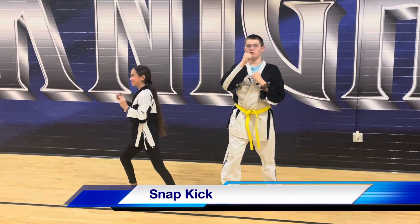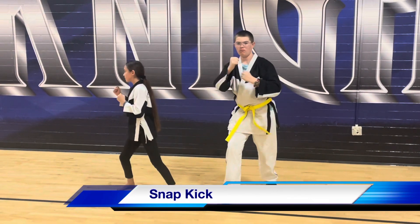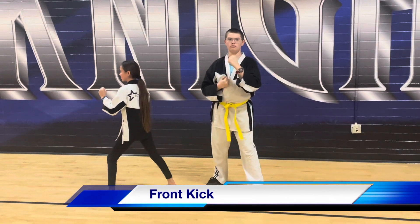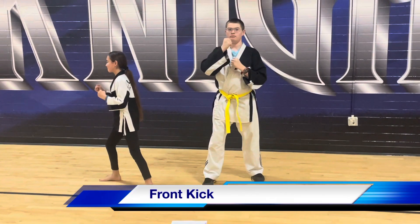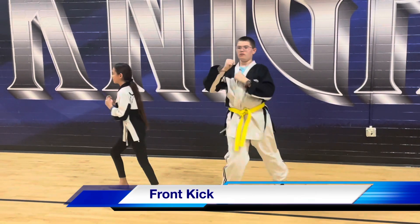Ready, and up, and switch. Front kick — ready, and switch. And up, and switch.